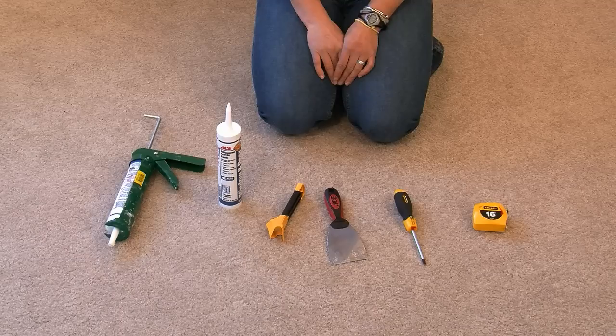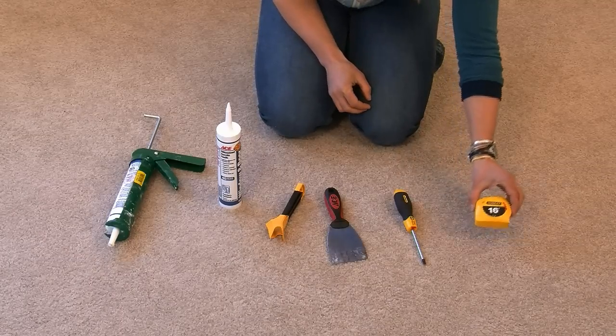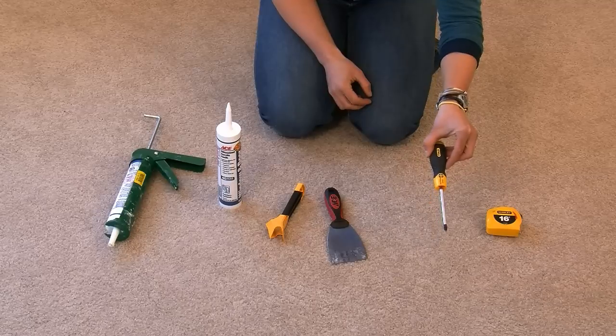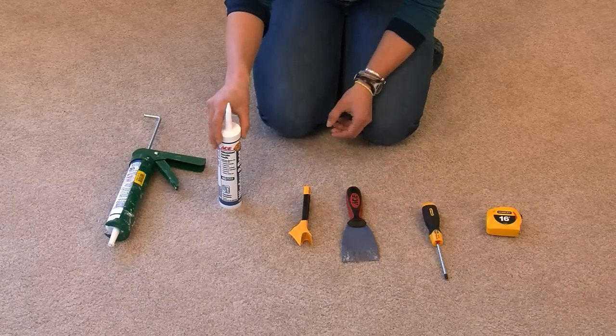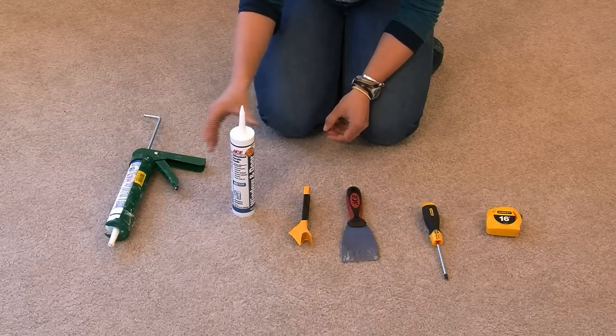Storm windows can be installed as a do-it-yourself home improvement project by any homeowner who's handy with a screwdriver and a tape measure. It can also be installed very efficiently by a home performance contractor or weatherization contractor. All that's needed is about 20 minutes for someone proficient with installing storm windows, and a few simple tools: a tape measure, a screwdriver, a putty knife, caulk, and a caulking gun.